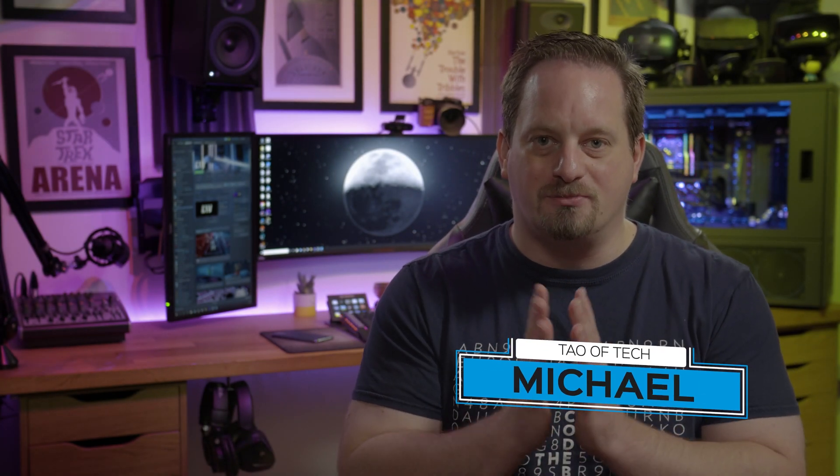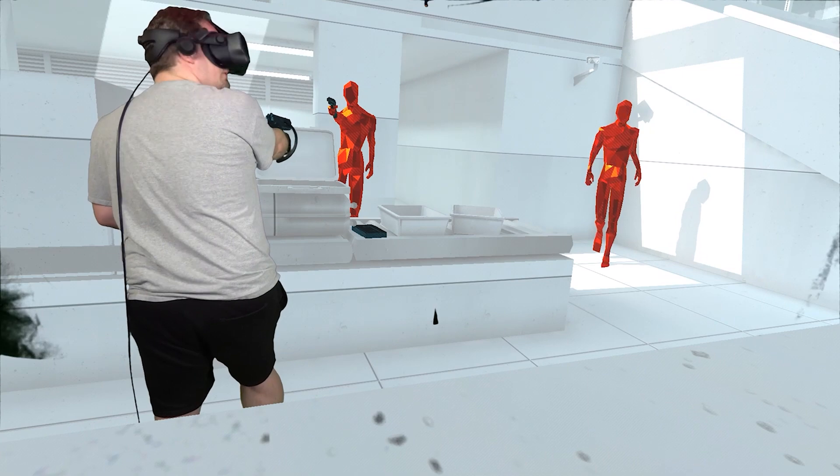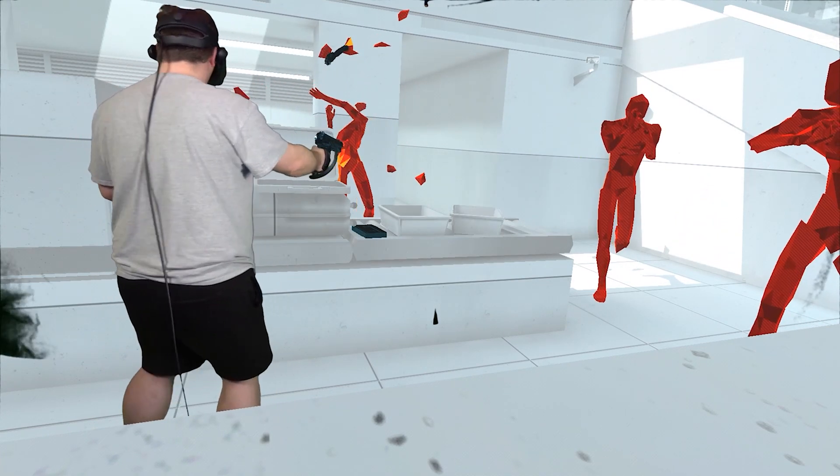Recording yourself inside the VR world is known as mixed reality, and the great news is there is a free piece of software available from Steam that will do the majority of the hard work for you. This piece of software is known as LIV.